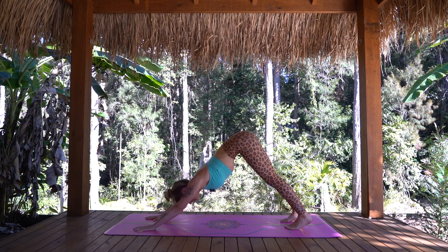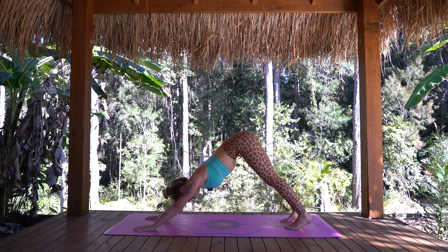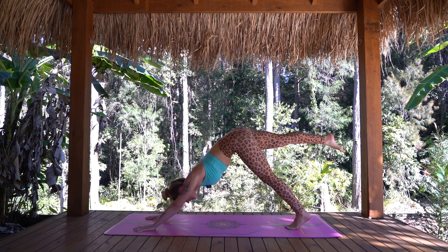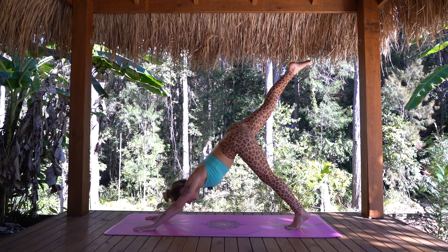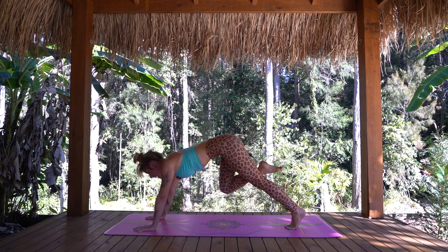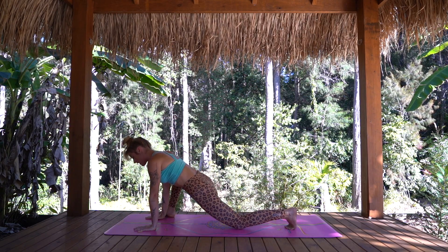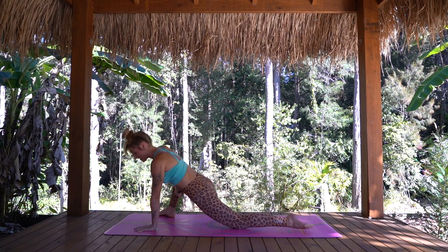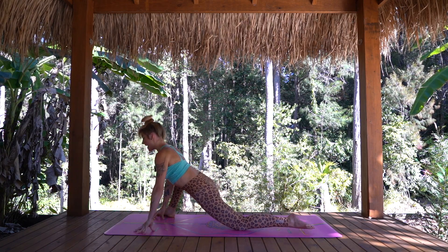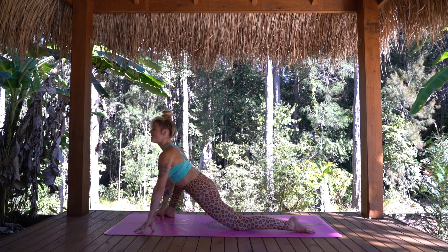Take a deep breath in, maybe even exhaling again through the mouth. Let's inhale, take our right leg high to three-legged dog, slowly lifting the heel to the sky. And then exhale, stepping that right foot to the outside of the right hand. We're coming to lizard lunge — the back knee will come down and we'll untuck through the toes. Come onto your fingertips again and draw your heart forward. We want to find length through the spine and the lifting forward of the heart.